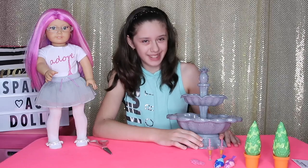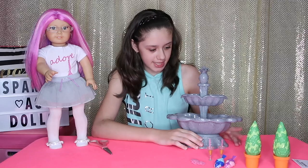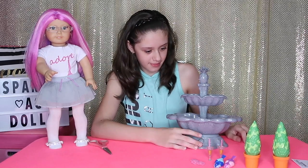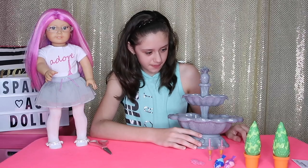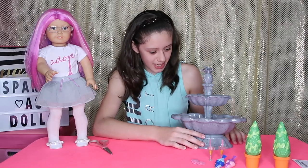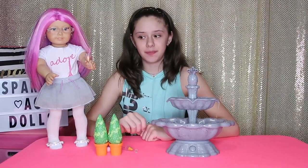Whoa, that's so cool! It's coming out of the pineapple! Now it has to fill up the top too. It's so cute! So now let's set up the fountain.